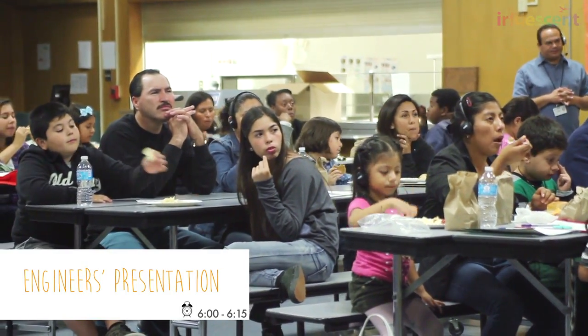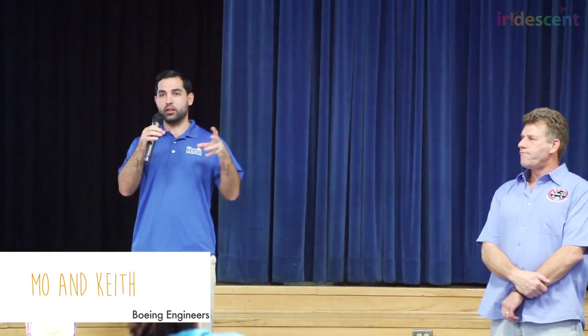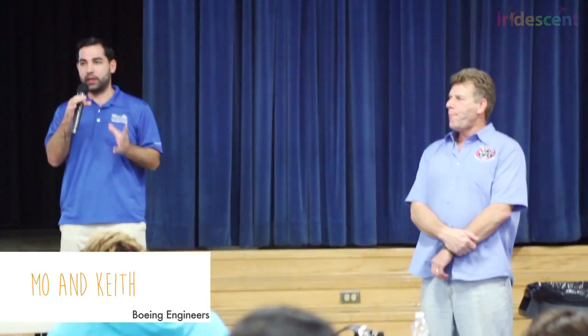I work for the Boeing Company. I've been working there for eight and a half years, and now I'm a spacecraft manager for the Structures Design Group. We work on the actual materials and the structures that make the satellite body.